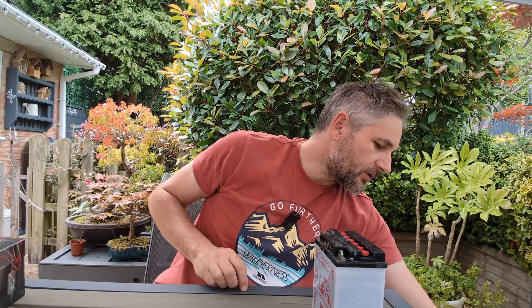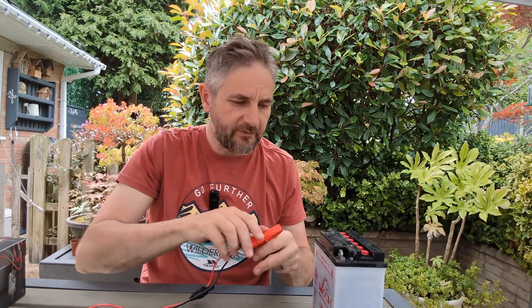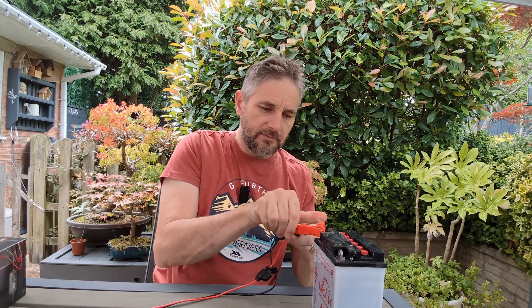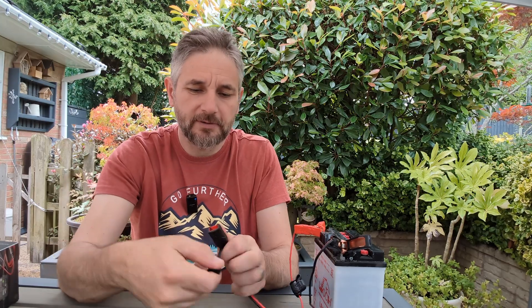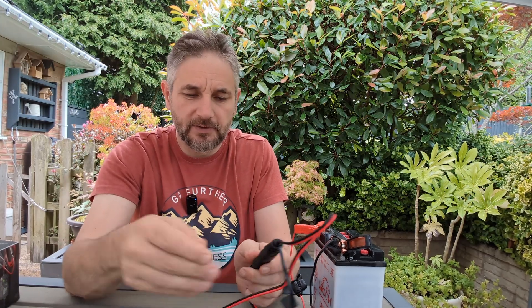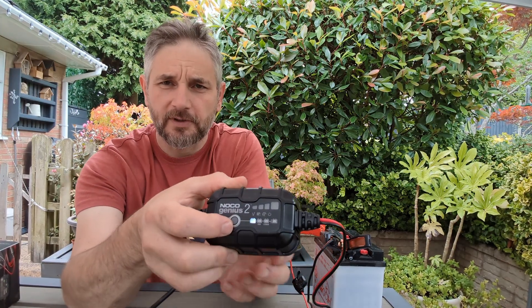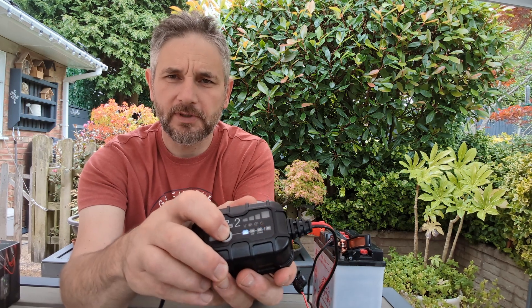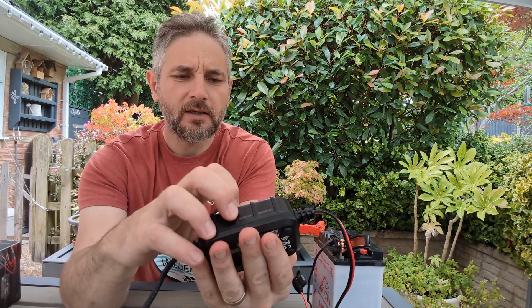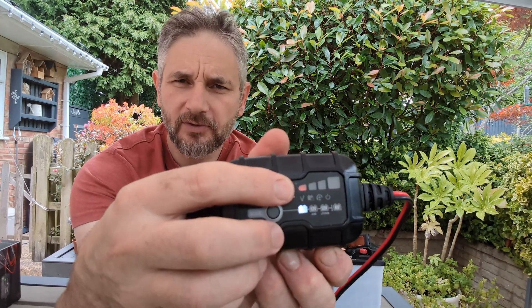Let's just show the lights on the charger itself. I'm not going to fully charge it here — just for the purpose of demo, I'll connect it. If I turn it on, there we go. We can cycle through all the modes — back to 12 volts. And we have... red.